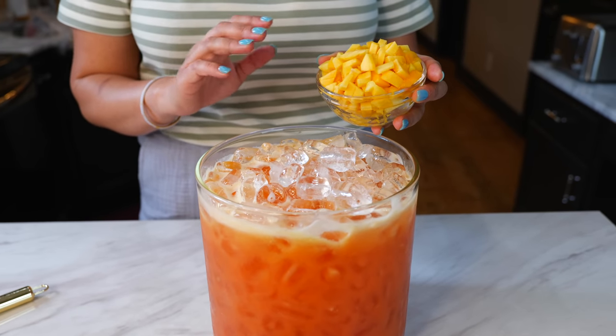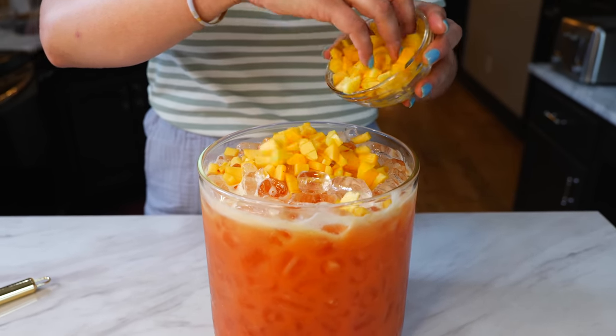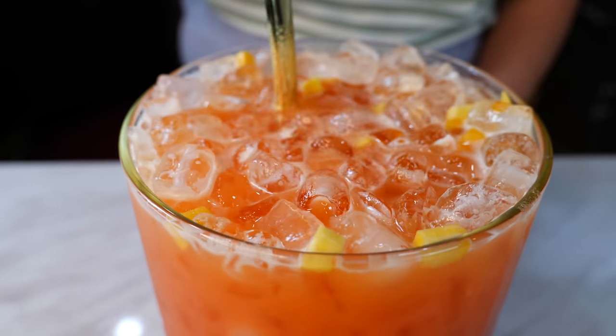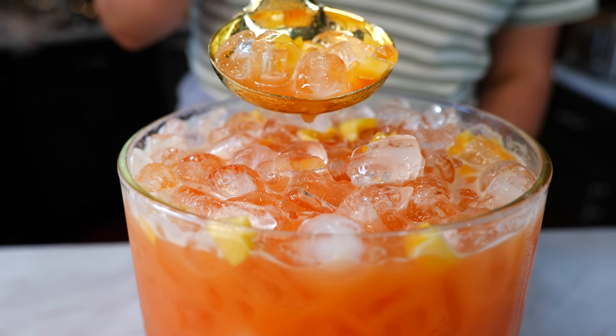Blend until smooth, and you want to add a few chopped peaches into your peach drink. And boom, done — amigos, who's ready for a taste?